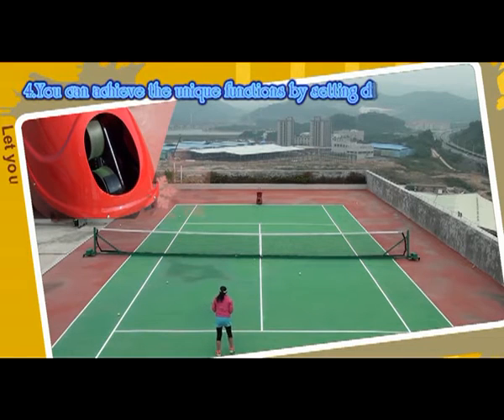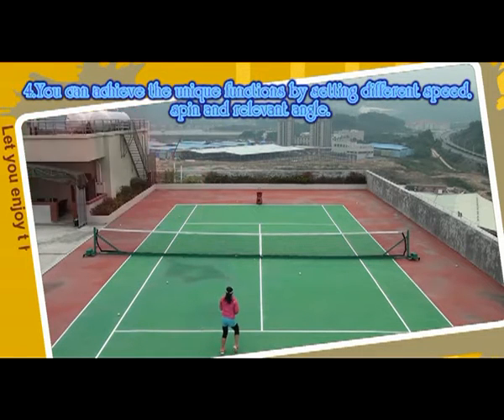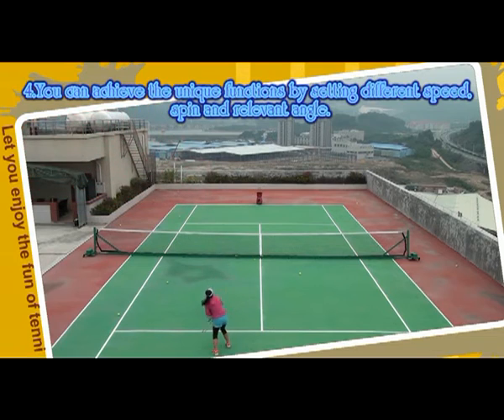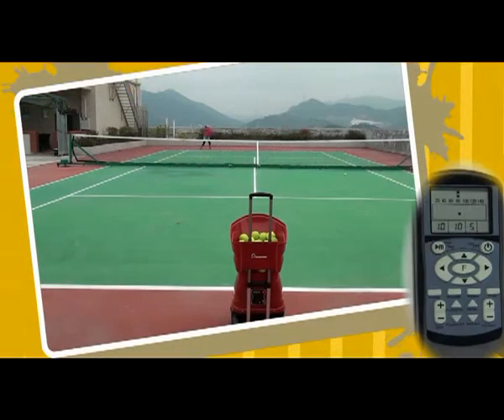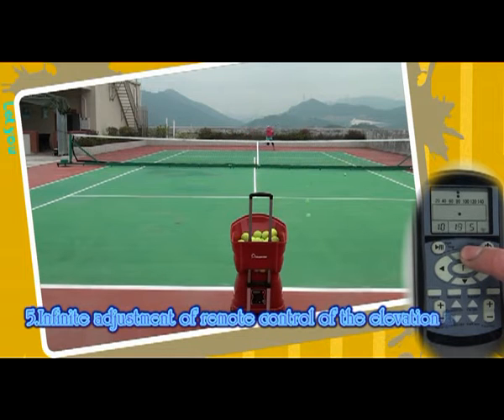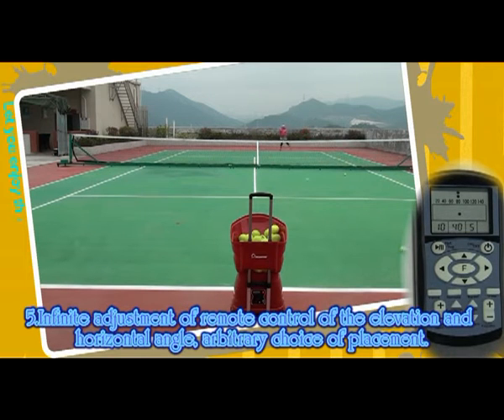4. You can achieve unique functions by setting different space, speed and relevant angle. 5. Influence adjustment of the remote control for elevation and horizontal angle. Arbitrary choice of placement.